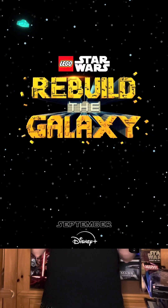Papa Gunner here to talk nerdy to you about Lego Star Wars: Rebuild the Galaxy. My grade scale is: must see, must stream, check it out, and pass. Like, comment, subscribe.